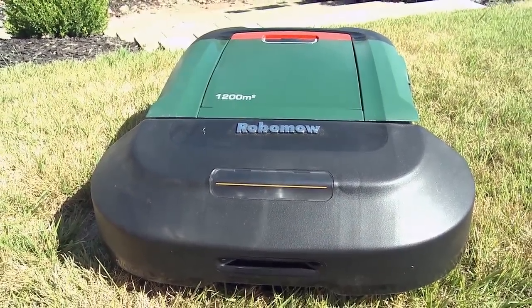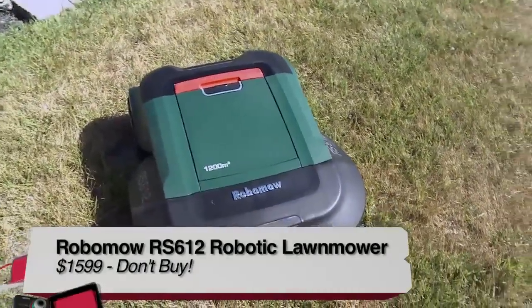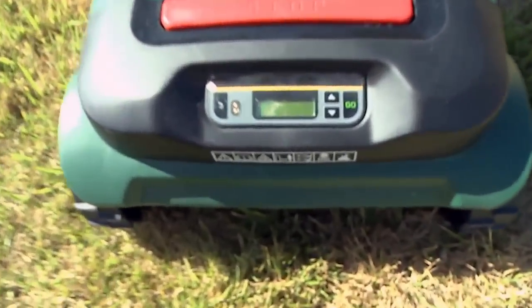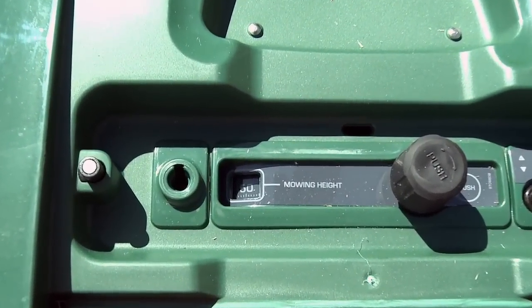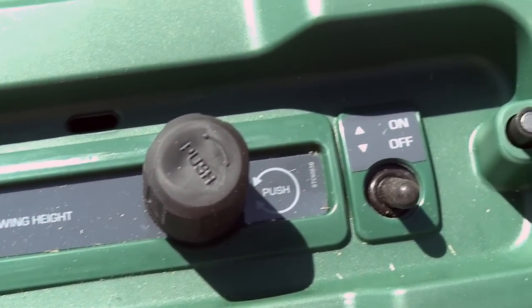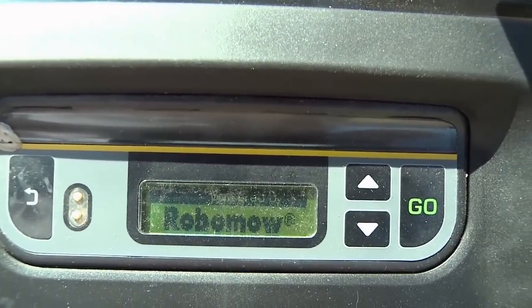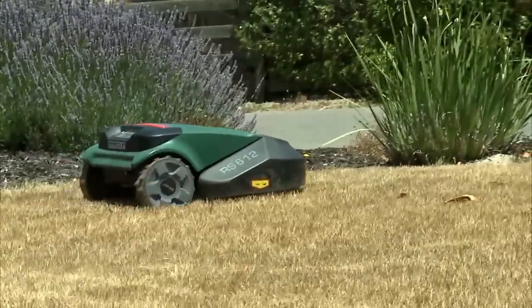Given all of that, this is probably a do-not-buy for most people. But there are some very limited people who could get something out of it — an older person with a simple lawn who really doesn't want to pay attention to it might find it does a pretty good job. It did preserve our lawn sprinkler heads without hitting them, and you can adjust how tightly it crops the grass. My advice: get some exercise, get a real mower, and just go mow your own lawn.